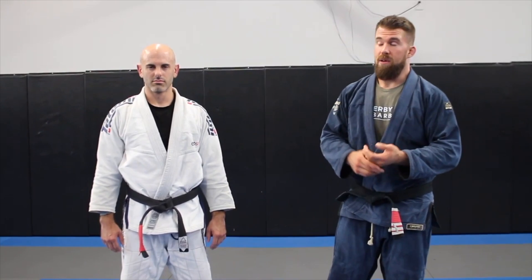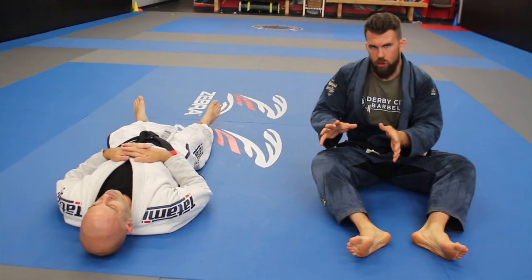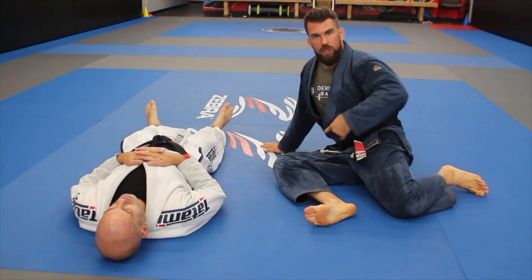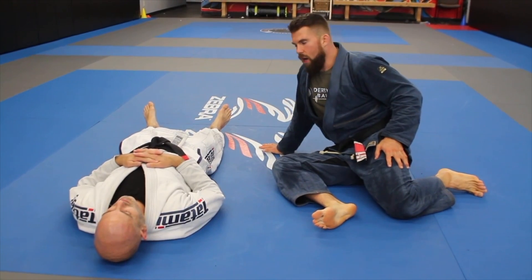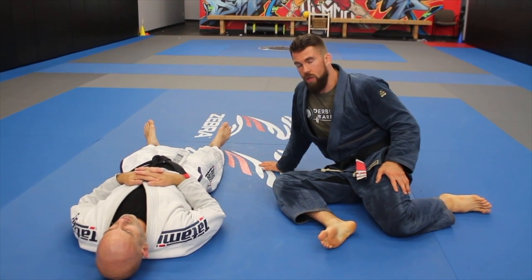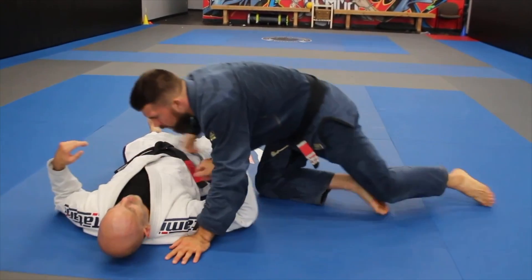With my lovely assistant, Mr. Adam Wilson — he's really excited about this position today. Let's get started. The reason why this is called an S Mount is because your legs are going to be kind of like this — it kind of looks like an S position. S Mount is a really nasty position that puts a lot of pressure on the person and there's not a whole lot they can do once you get there.